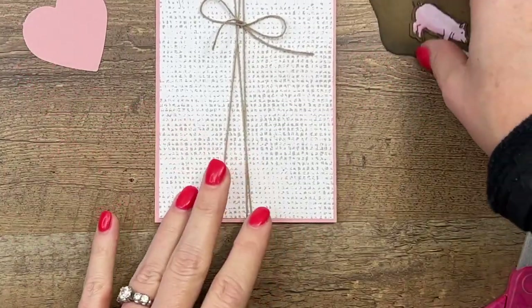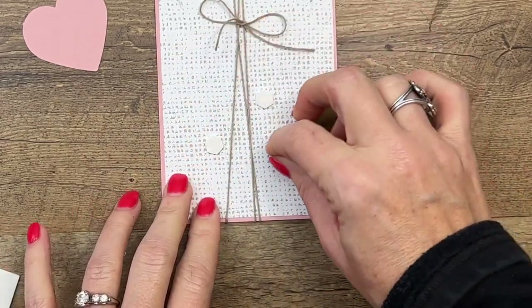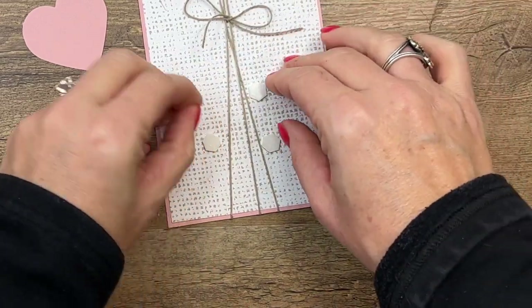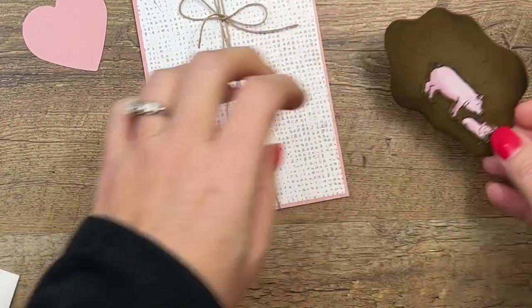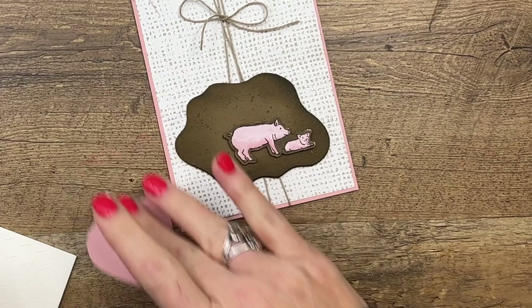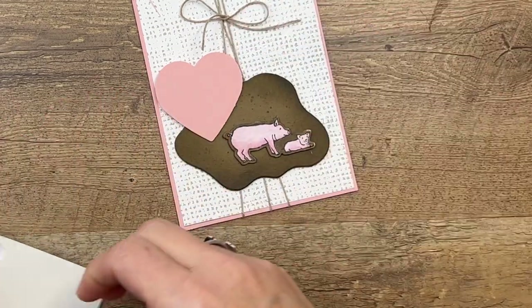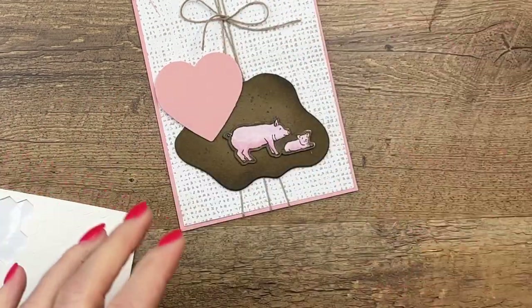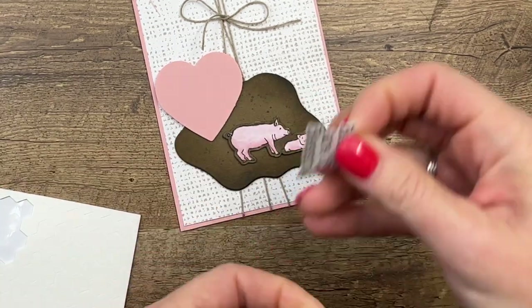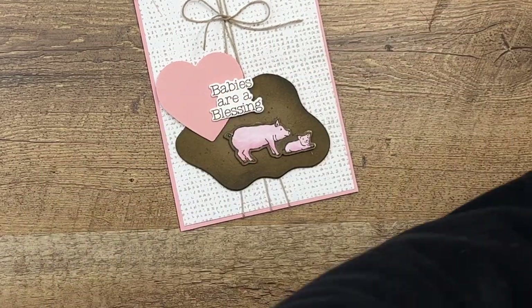Okay, now let's get our little mud puddle. Did you think you would ever want a mud puddle for your card? Well, now you do — if you've got pigs, you've got to have a mud puddle. I have punched a Blushing Bride heart and I'm going to put that right there, and then we'll take our 'Babies Are a Blessing' sentiment and put that right there.